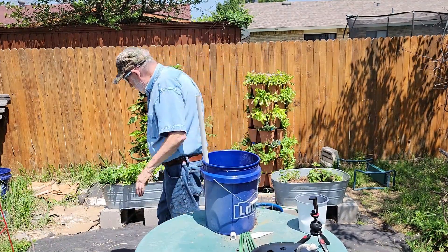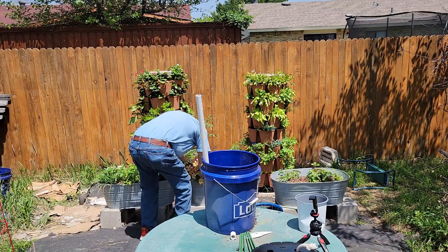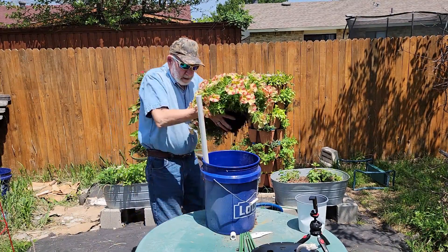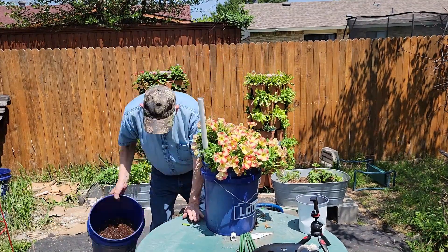I bought this petunia several weeks ago and put it in one of Darcy's horse trough raised beds — it has sure grown and is beautiful. Fill the voids with potting mix.